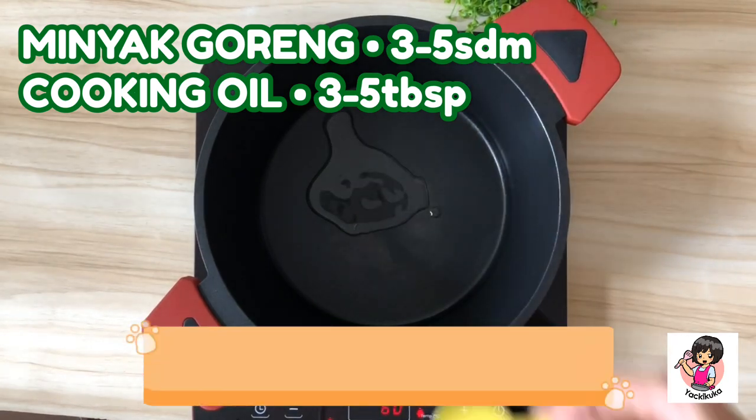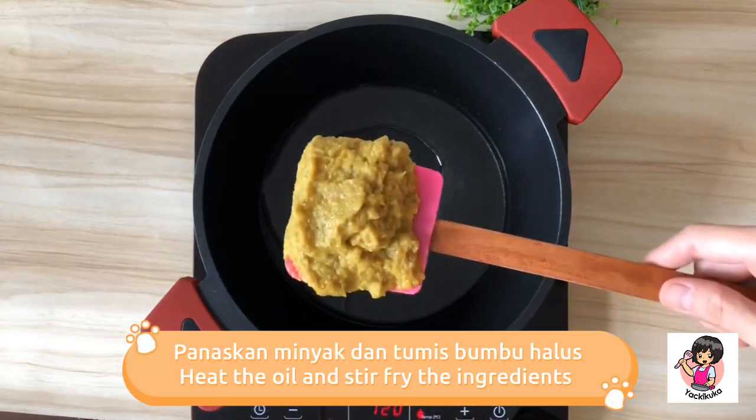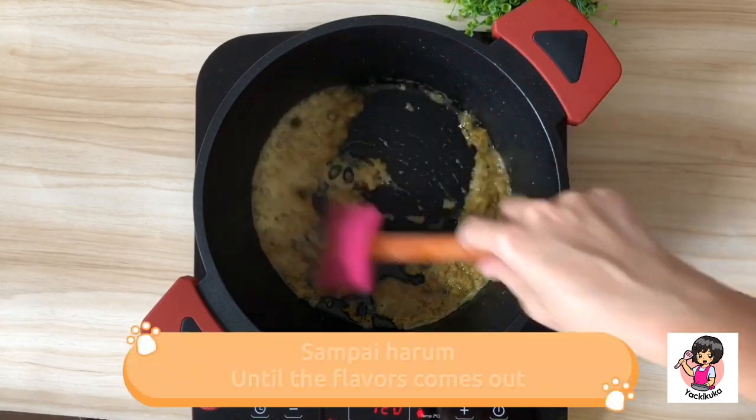We'll take a break. We'll take the ice cream. I'm going to eat this one. The ice cream is fresh. It's very good.